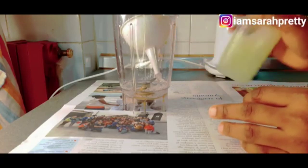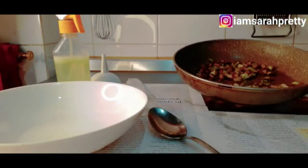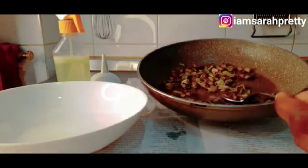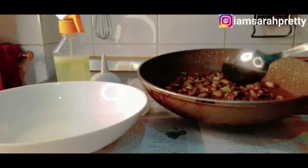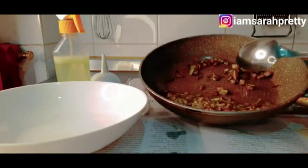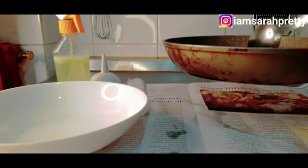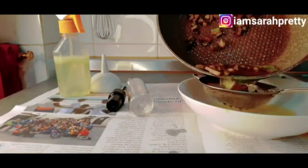Let's go and check the oil. I just brought it out from the gas now — can you see the brownness? This is exactly the color that you need it to be before you remove it from the gas. Can you see the exact color? So what we are going to do now is bring the oil out.